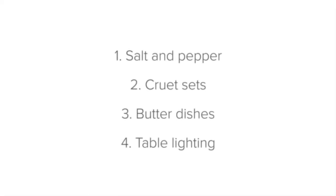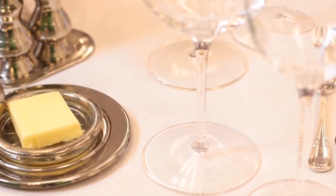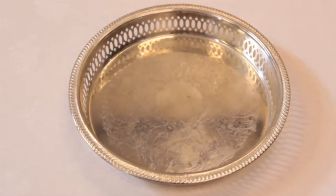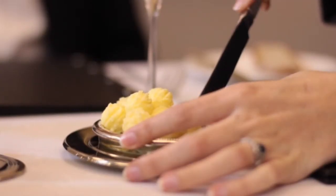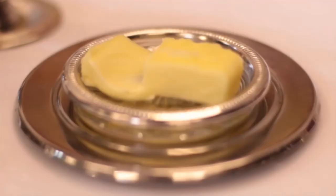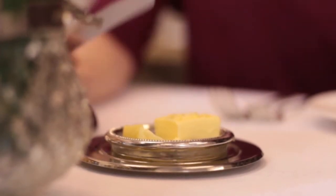Now, butter dishes. Butter can be served in a number of ways and in different dishes, such as silver dishes, ramekins or glass plates. Whichever dish you use, it must be clean and well presented. No reusing of butter servings — imagine if the guest wants to butter their beautiful bread, only to see the butter has already been used by a previous table.